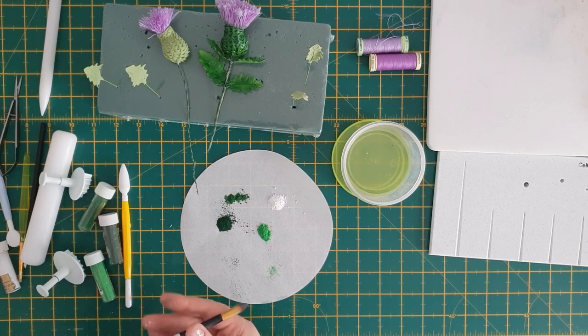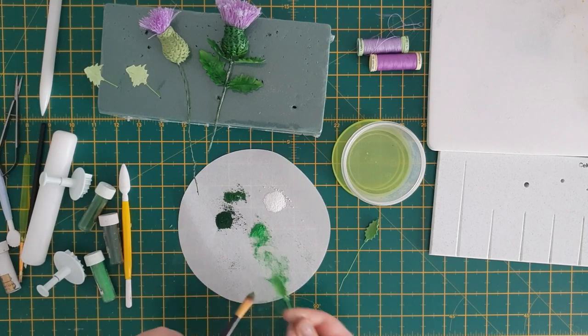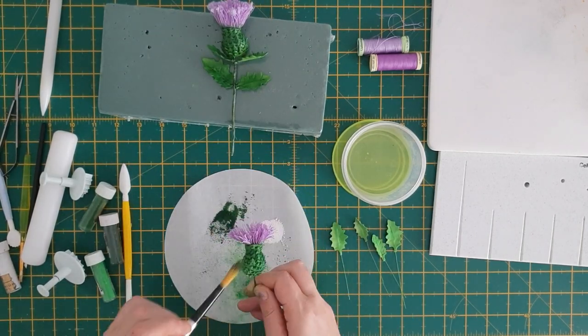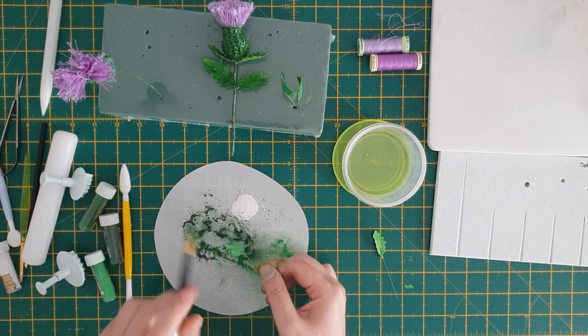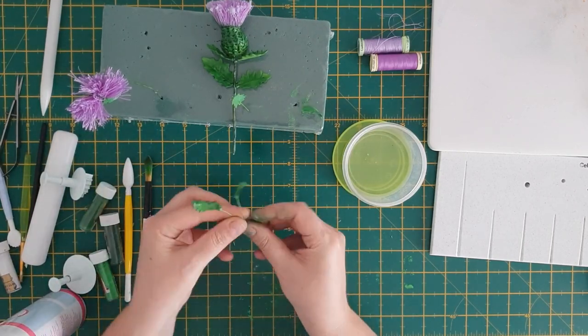I'll be applying three different shades of green and white — they will all be in the description box below. Just dust all your leaves and bud, then at the end use your white sparingly on a few places. After that, pick up some shell and shine to give it a nicer finish.